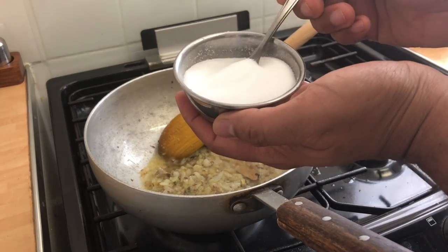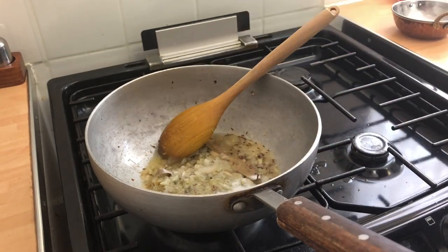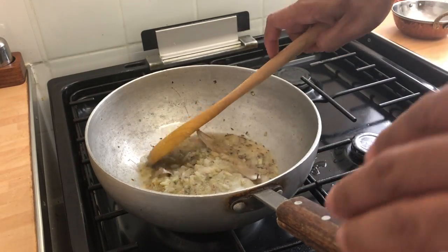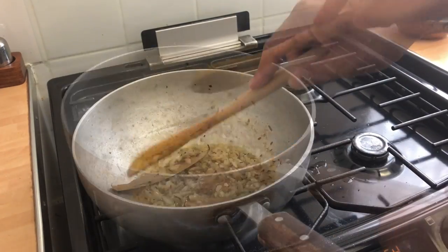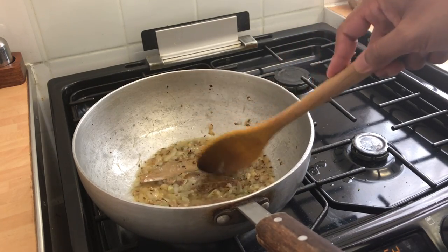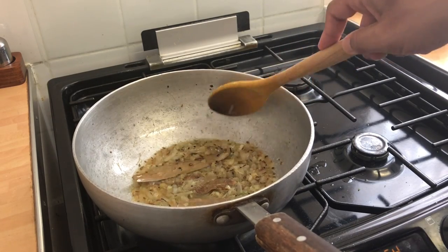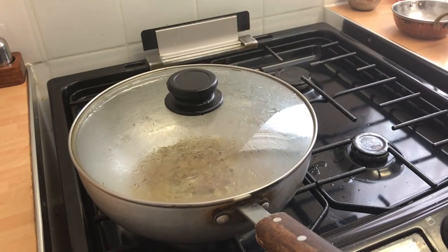The reason I've added the water is because the oil was really hot and I didn't want the cumin or the bay leaf to burn — you don't want that bitter taste. Now I'm going to add the salt — about one and a half teaspoons, though you can use one, it's fine. The onions normally take about eight to ten minutes to soften up.